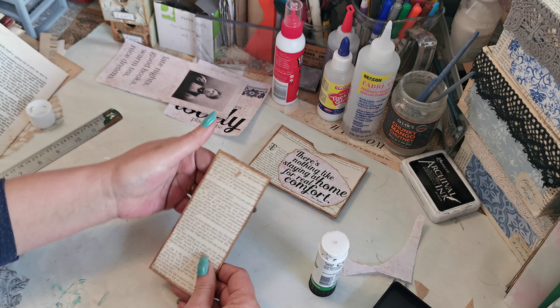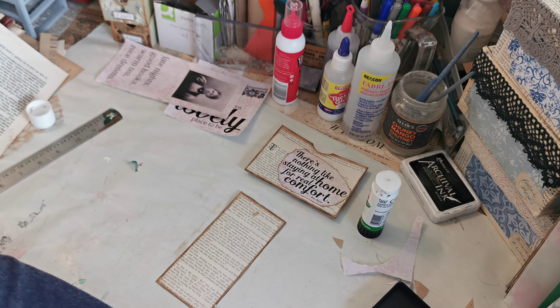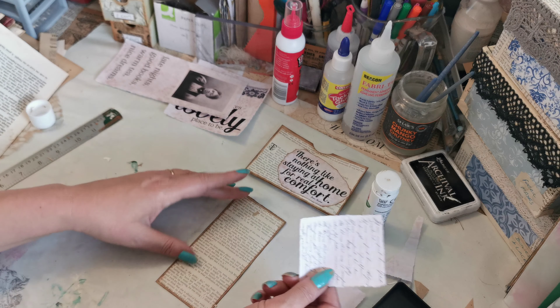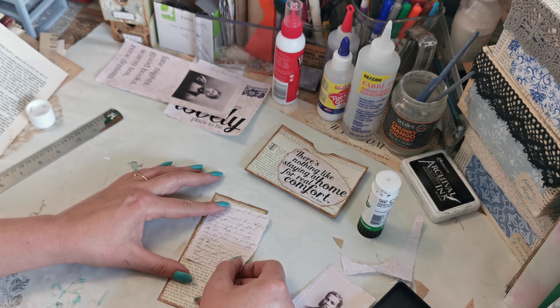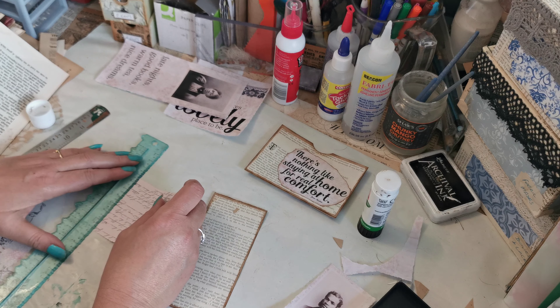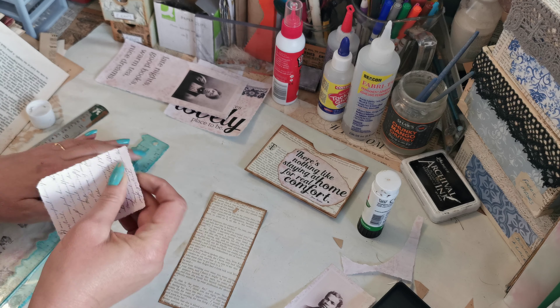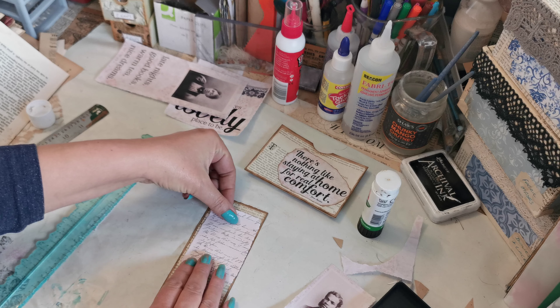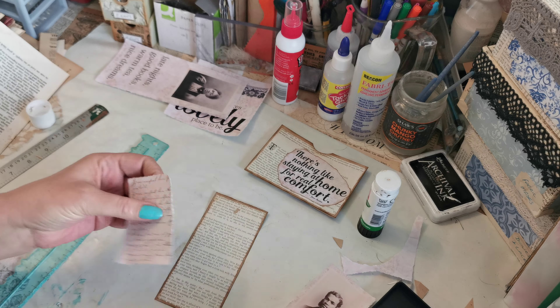As you can see here I've put my finger through that, but because I'm going to overlay it's not majorly important. I've now actually got to trim this letter further because it's too wide for my tag. Let's trim it like that, and I think I'm going to hang it off the edge.